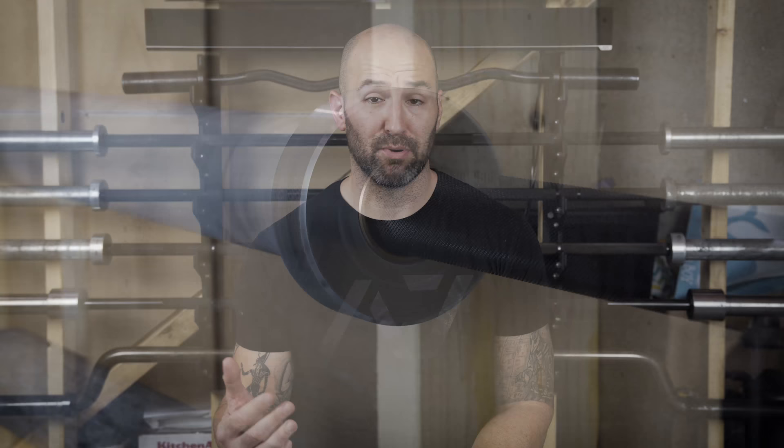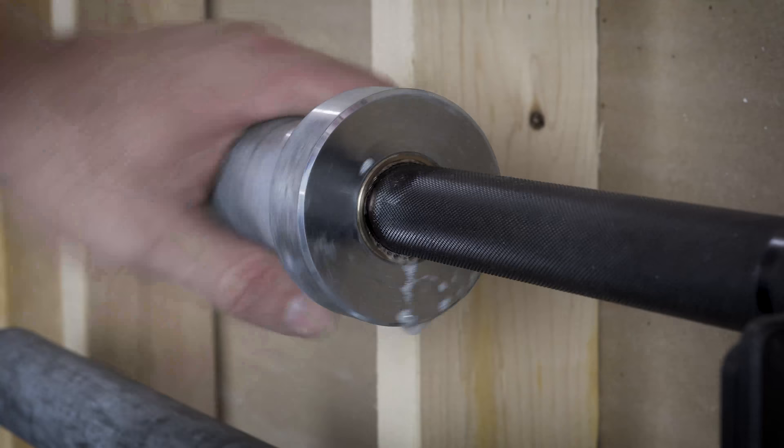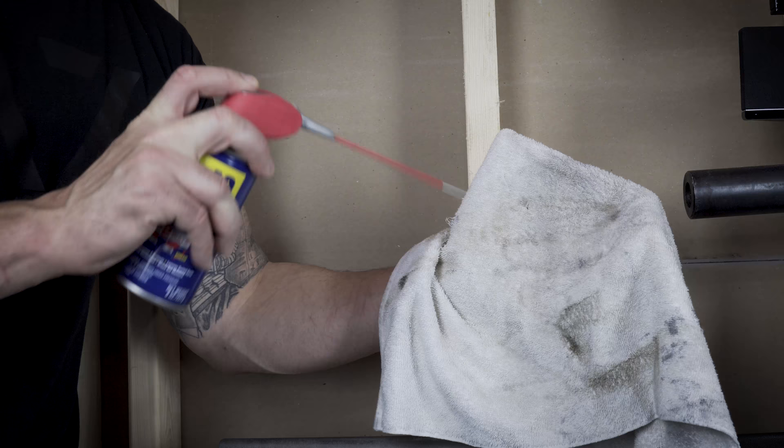Now when it comes to collars, to be honest, I don't do a ton of collar work. On a powerlifting bar, you don't really want collars that spin a whole lot, as opposed to Olympic lifting where that's more preferred. So all I do is get that can of WD-40 and just spray the bushings, spin the collar a little bit to make sure it gets all in there, then use a towel to clean it up. I'll also use the WD-40 and a towel to clean the actual collars and shafts of the collars themselves — just a quick spray on the towel and wipe them down.